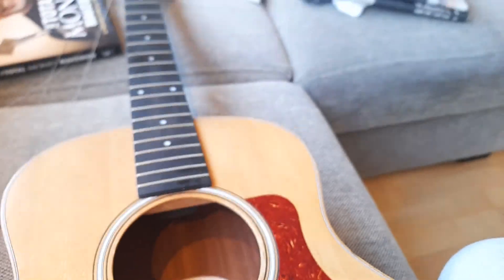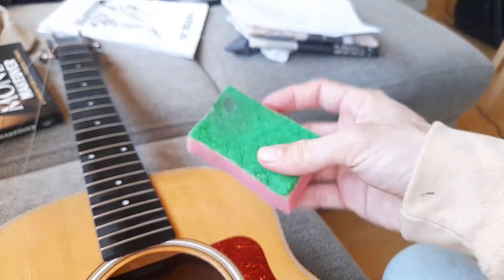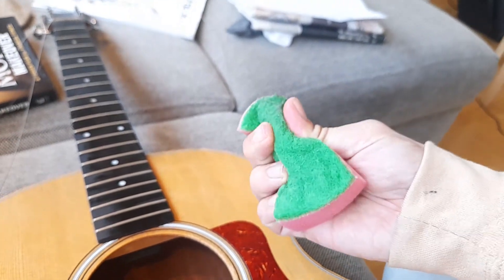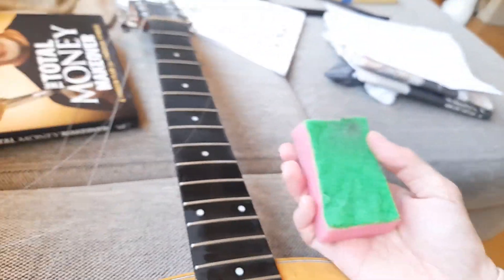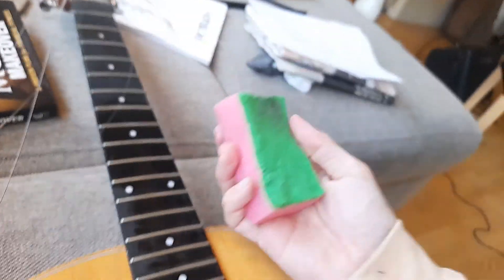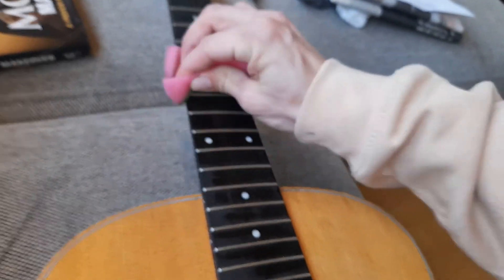I just thought I'd show you how I clean the guitar. Many people will say you have to use some special soap or some special oil, but when cleaning the neck, just use a sponge like this. You can use the rough end here — it's not too rough. You find them everywhere in your grocery stores. Just put water and get that grime away like that.